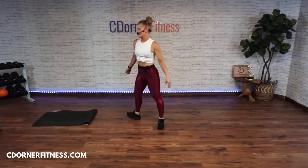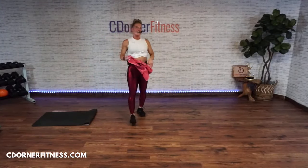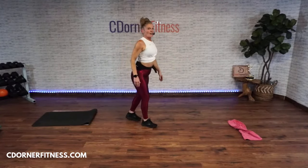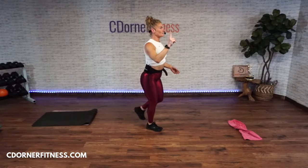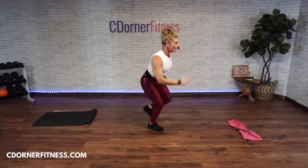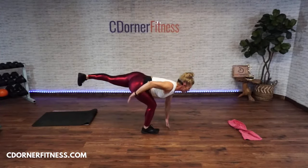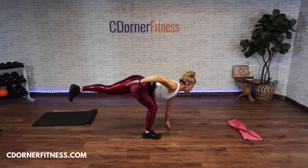Lunge and kick or one-leg deadlift — ready, go! One, two, three — focus! Four, five, six, seven. Stop! Switching — one, two, three, four, five, six, seven. Stop!